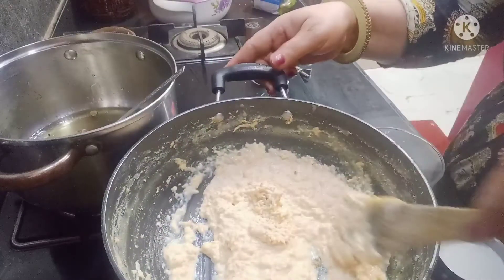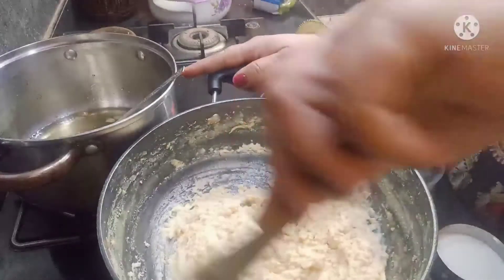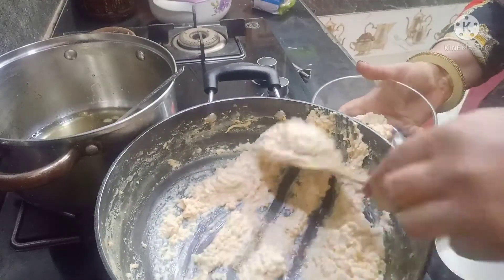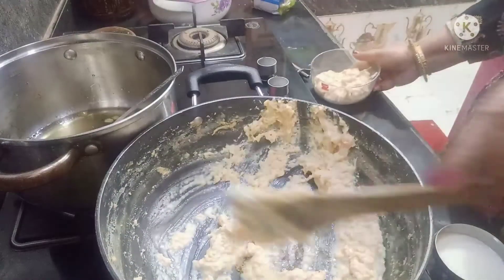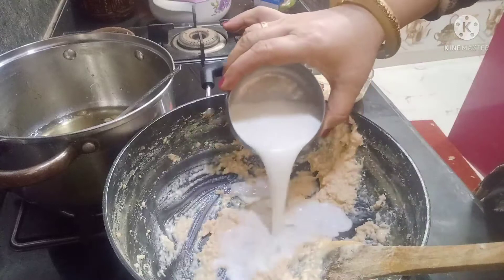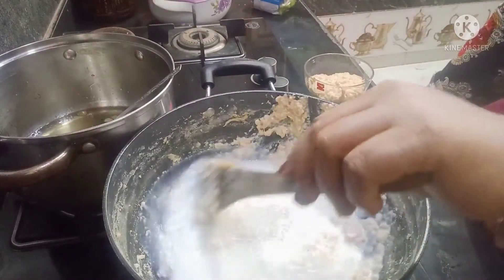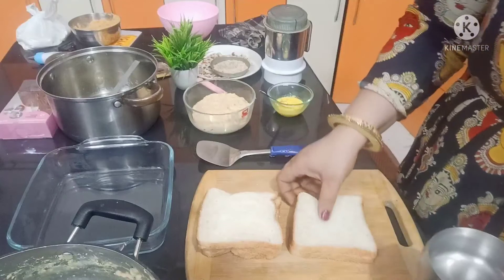I have made this vegetable filling. We will make some vegetable filling for stuffing. I have some mawa left which I will mix in with milk to make it thinner. I have taken two tablespoons and will cook it to thicken.